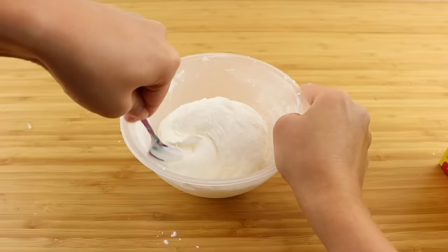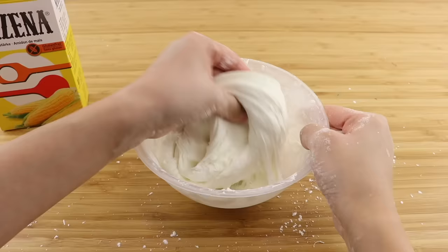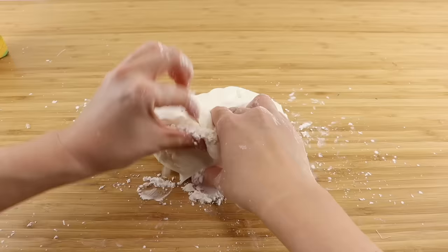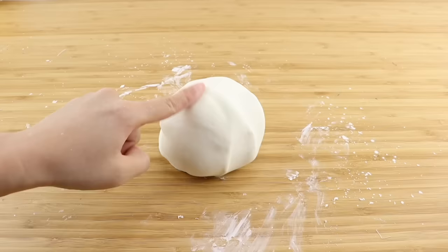Then I'm going to add enough cornstarch until everything turns into a dough. Unfortunately I don't have exact measurements for this recipe because I decided to eyeball the ingredients until I got the consistency I wanted. The main problem I had was that the mixture stayed too soft, so I ended up adding more baking soda and contact lens solution in an attempt to solidify the slime. I also used a lot more cornstarch than I thought I needed, but I finally ended up with a ball of clay that could more or less hold its shape.